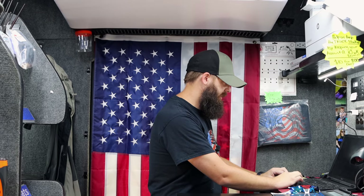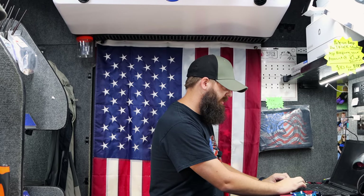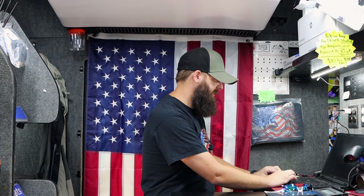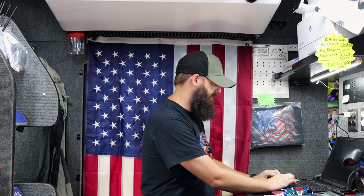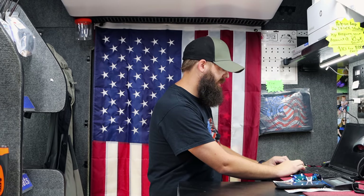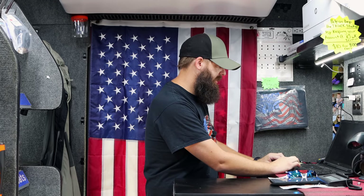If that tool made it that easy on a Toyota, I can just imagine a Ford or a Chevy — something that's pretty easy to start with — how quick it would be. I don't believe I have one on here. I'm going to go ahead and find a part number and order it. I can show mine in the video so people will see what it looks like.